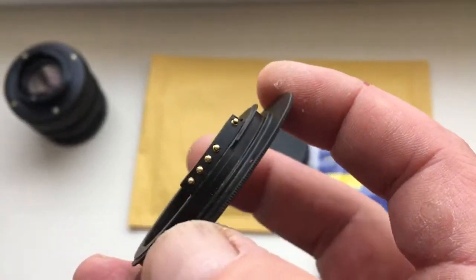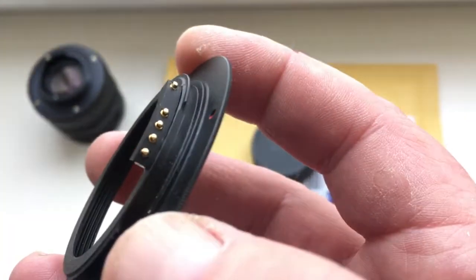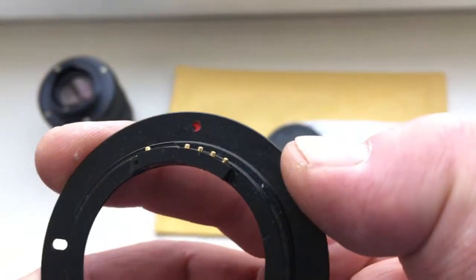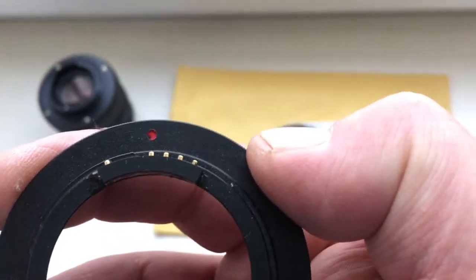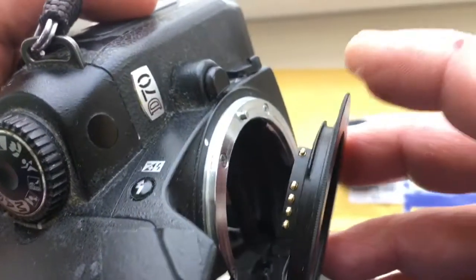Now I show how to insert the adapter with chip into the camera and how to pull it out. Combine the middle contact and red dot on the adapter with the white dot on the camera.